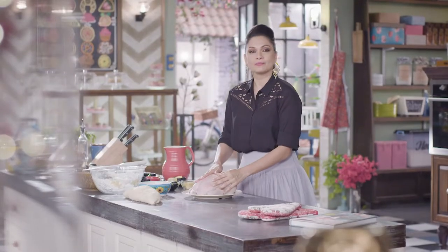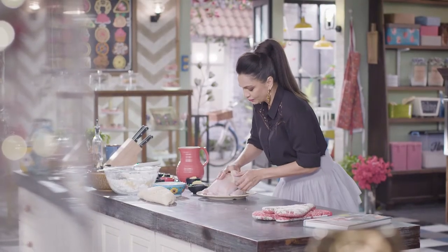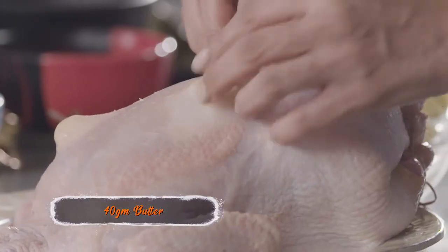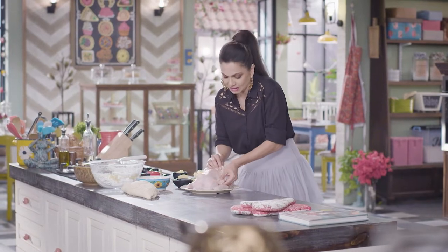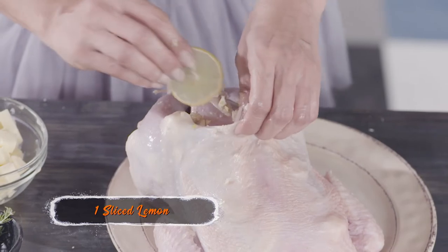Here's my chicken. I'm just going to put my hands underneath the skin of this chicken and make a little space for the flavorings that I want to add into it. I'm going to be putting some butter into this chicken — just make sure your butter is nice and frozen. Then some garlic for more flavor, and some lime.